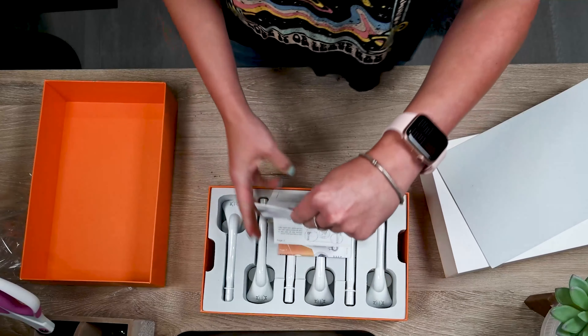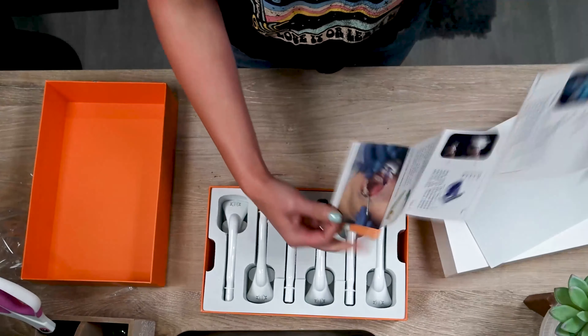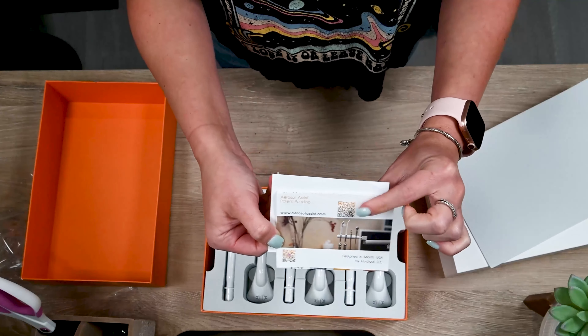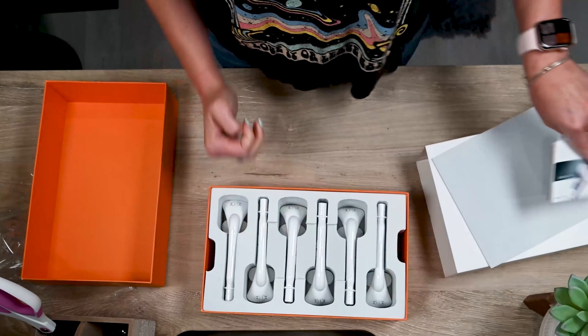The instructions for use are easy to follow with pictures to get you started, and there is a QR code that you should scan to view the most up-to-date information as well as videos.